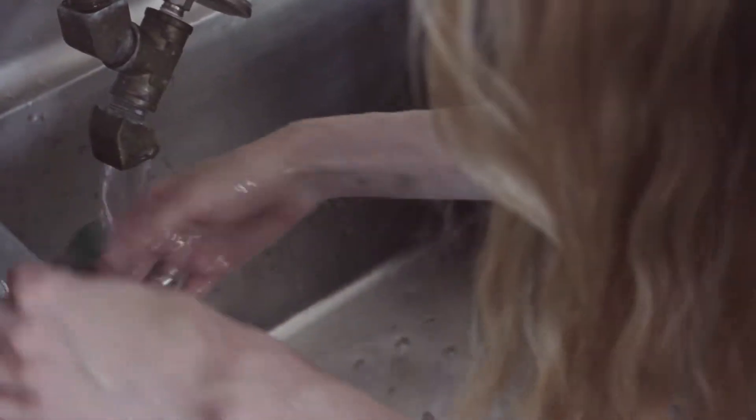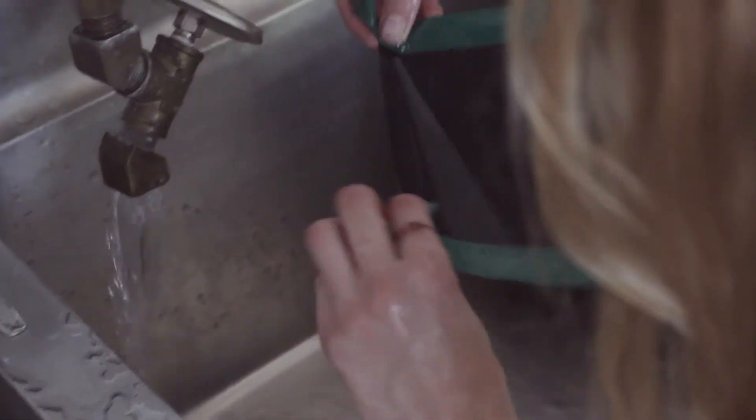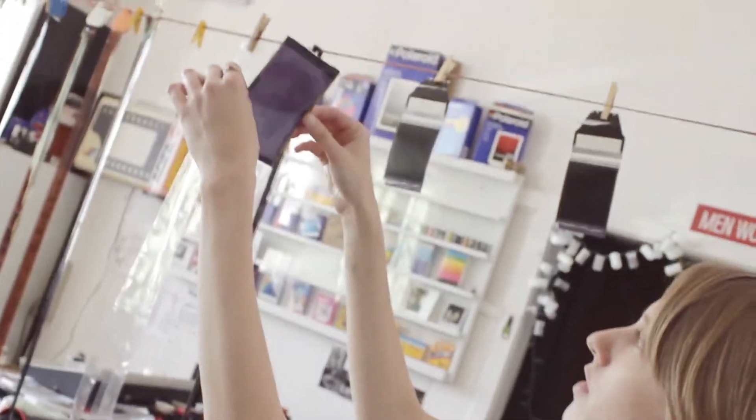Rinse both sides really well. Take the tape off. And here we have our negative — you want to hold it up to the light. We can then scan that, or if you want to do a color print in the darkroom.